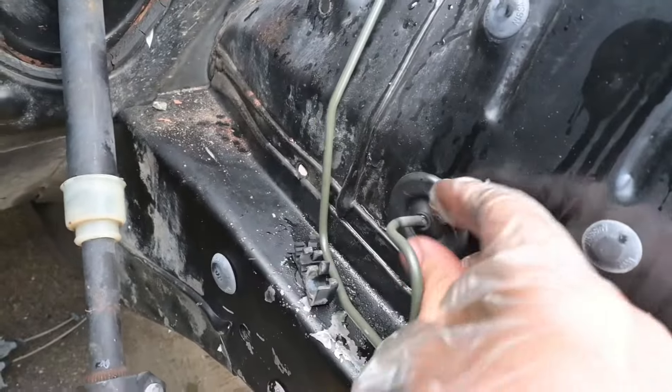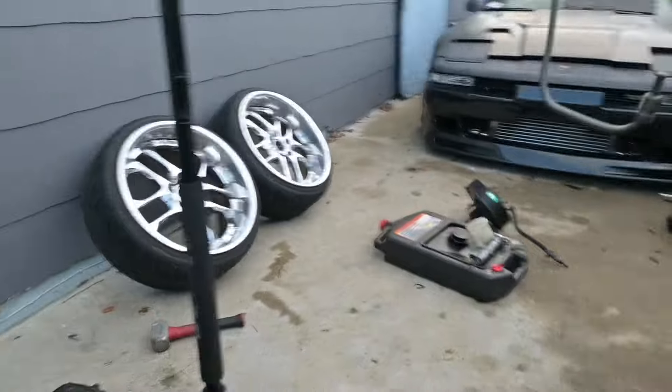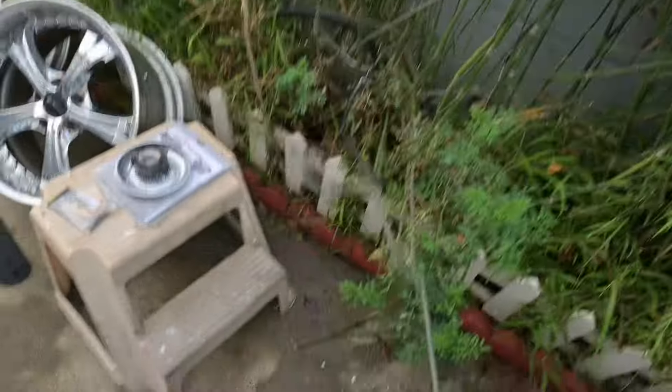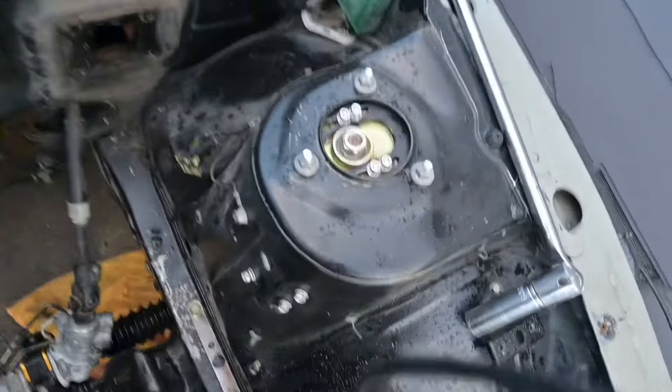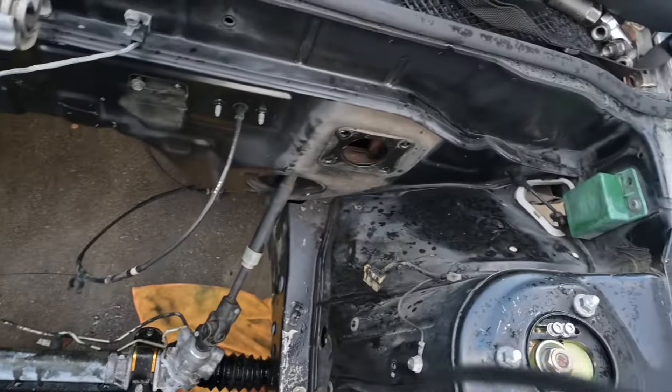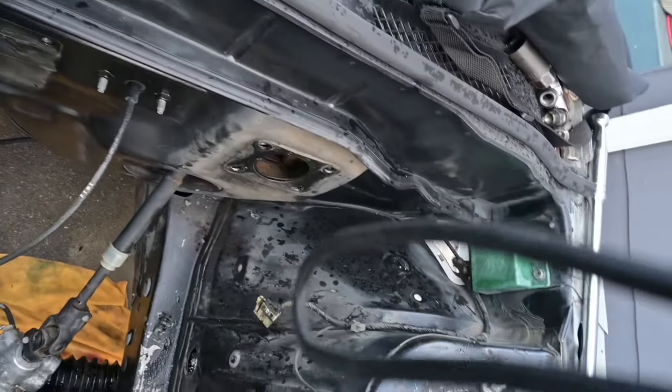Alright, now we just pop this one out of place - and there goes the driver's side brake line. Toss it into the bushes as well. I don't know, this looks like a ground or something, I'm gonna take this off too. These little clips can stay for now.